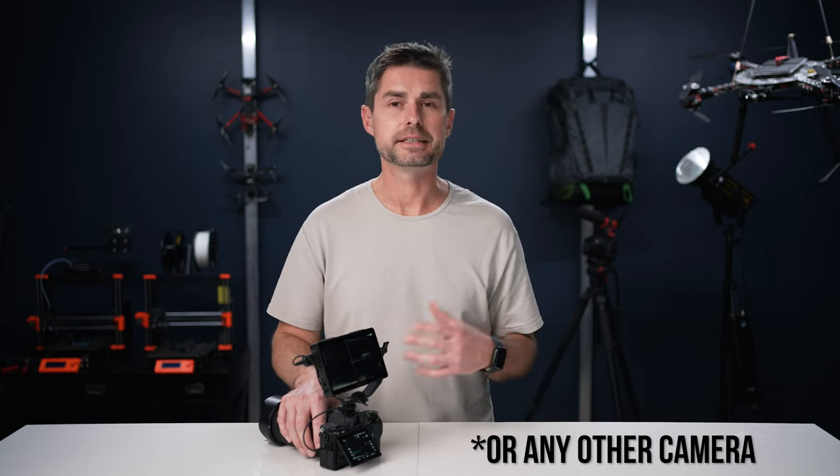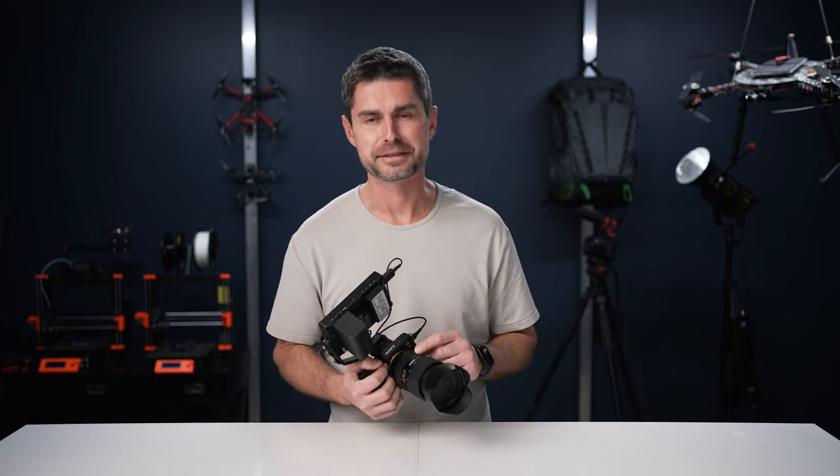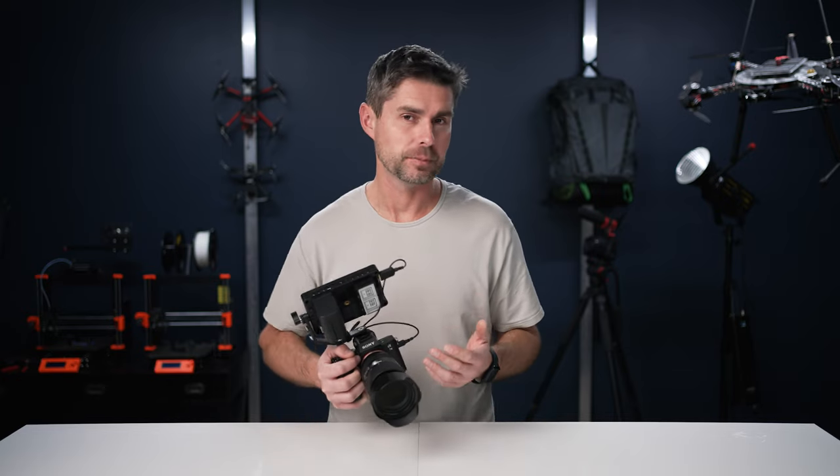You can upload your own LUTs using the USB-C port, so if you have a Canon or a Sony and you just want a different LUT than the few that are included, you can put your own on here. After a few months of using this in the field, it has become our go-to monitor.